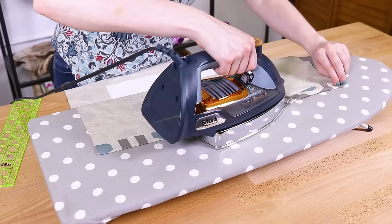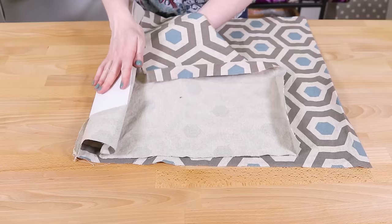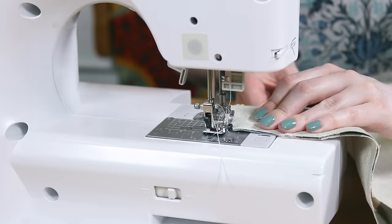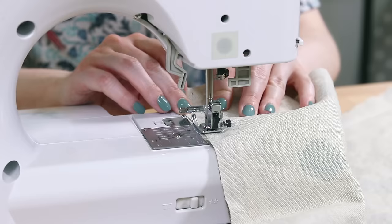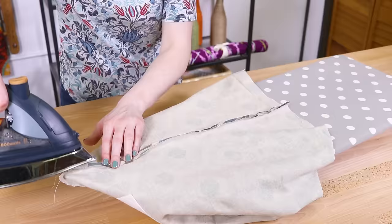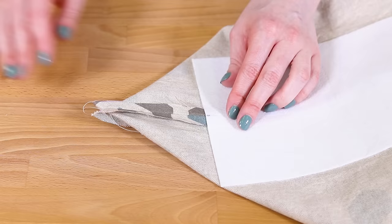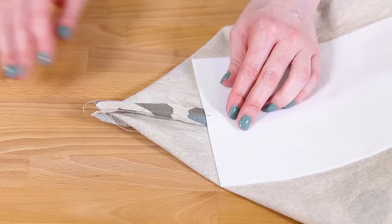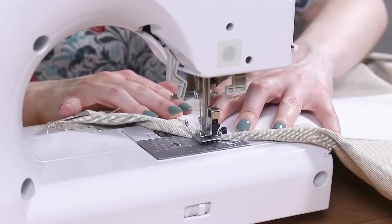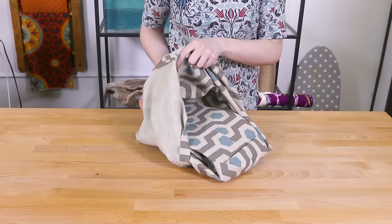Fold in the ends 1 inch and iron. Fold the fabric in half with right sides facing and pin. Sew along the sides with a half inch seam allowance. Press the seams open. Fold the corner so the bottom seam and the side seam line up. Measure 3 and a half inches from the corner, not including the seam allowance. This should be at the edge of the stabilizer — you can sew just outside or on the edge of the stabilizer to make it extra secure. Cut off the corner half an inch from the stitches. Repeat for the other corner. Turn the bag right side out with the edges folded in 1 inch.